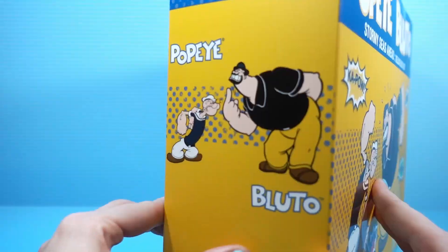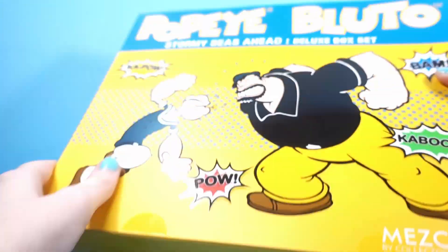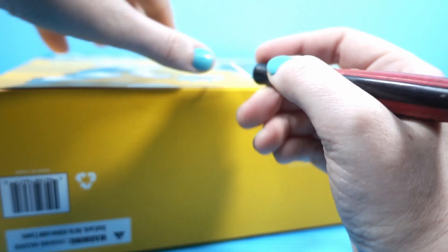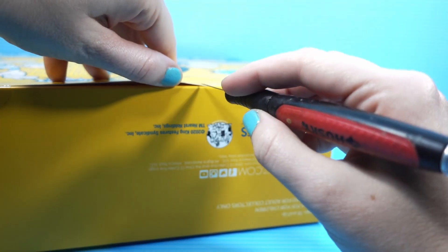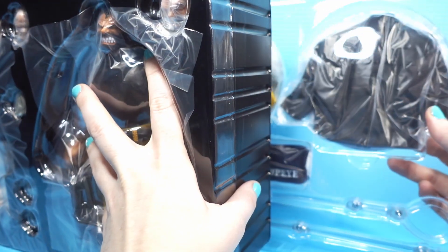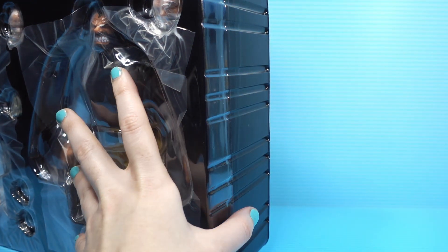I don't know where to open this. Bottom? Gently. Oh no, I'm hurting the box. Maybe opening from the bottom wasn't such a good idea, but it's worked well for me so far. Looks like I opened it from the back. There we have it — there's our two boys. There are a lot of different clamshells in here, so I'm just going to disassemble them for now so nothing falls over.